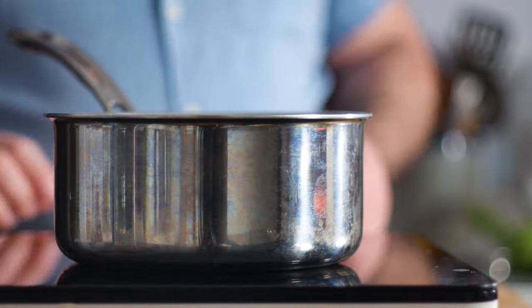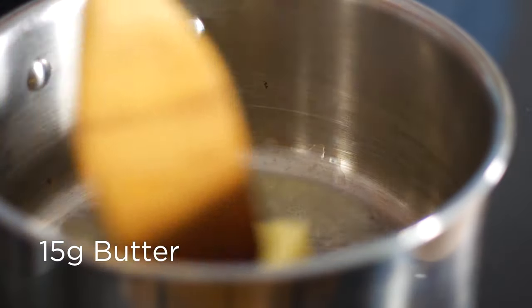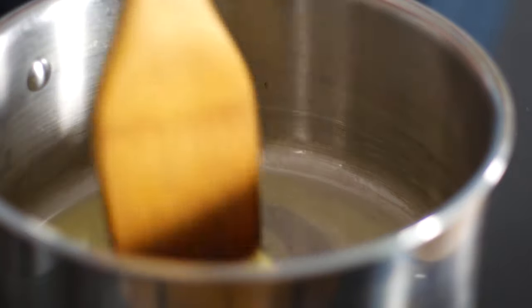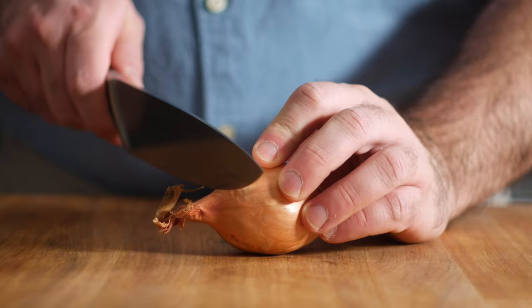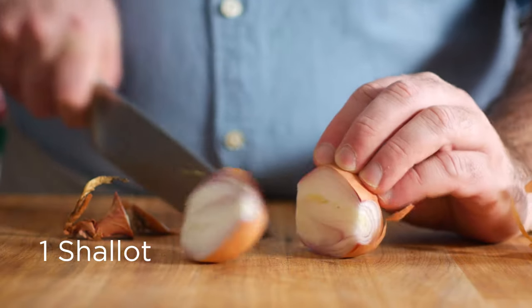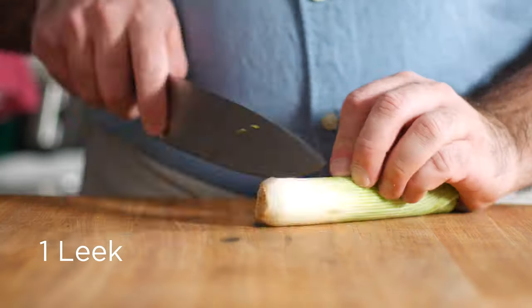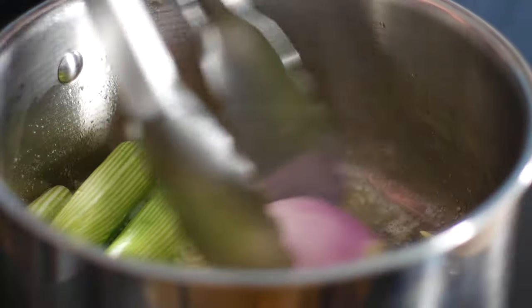Now into the same pot over medium heat, let's throw 15 grams of butter. And once it's melted we can go in with a shallot that I've cut in half, cut side down, as well as a leek that I've cut in half both ways, also cut side down. Give those guys a few minutes to sauté and get brown.